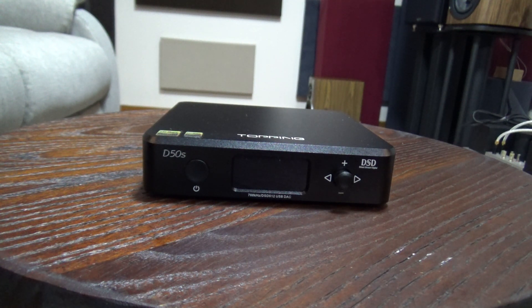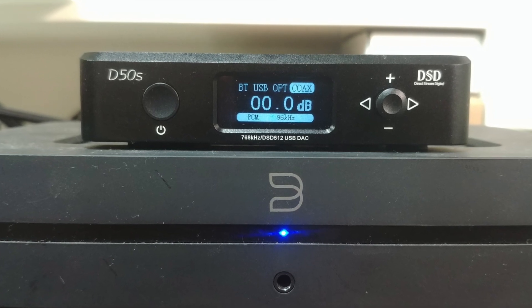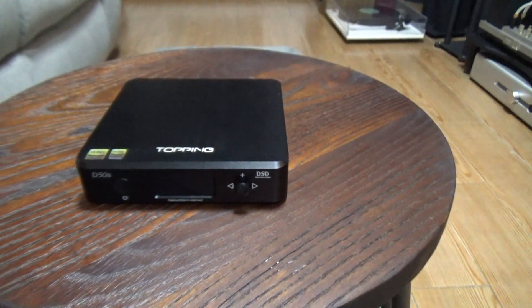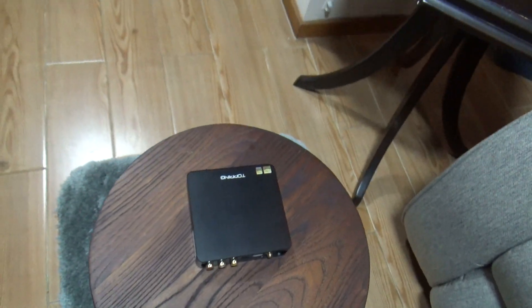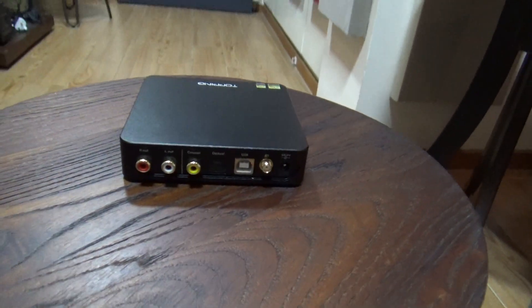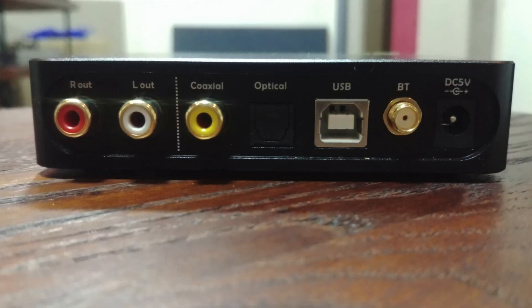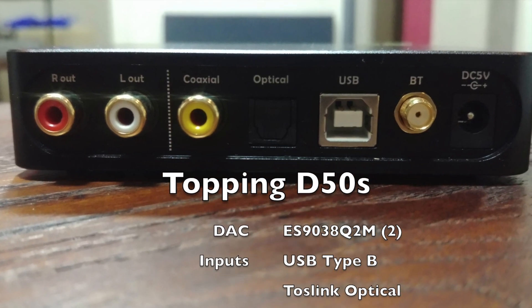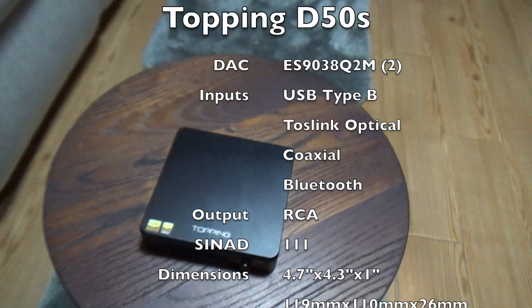This is a nice neat package with a display up front showing the active input as well as the sampling rate and volume. Power button on the left and a thumb stick on the right for quick controls, though it also comes with a remote control that's easier to use. This has Bluetooth and is DSD capable too, upping the Modi Multibit. At the back, you have RCA outs and digital inputs for coax, optical and USB, antenna for Bluetooth, and a 5V 1A DC input for power.